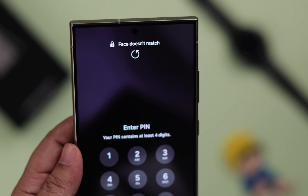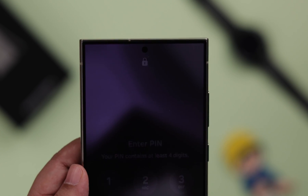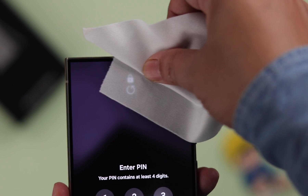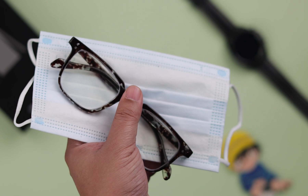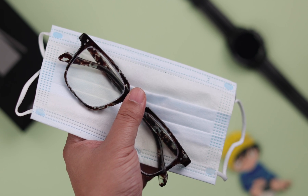First of all, it's recommended while using your Face ID to make sure you stand in a well-lit place where your face is visible to the front camera. You can also clean your front camera. In addition, remove any accessories like a mask, sunglasses, or glasses — anything that might be covering your face.